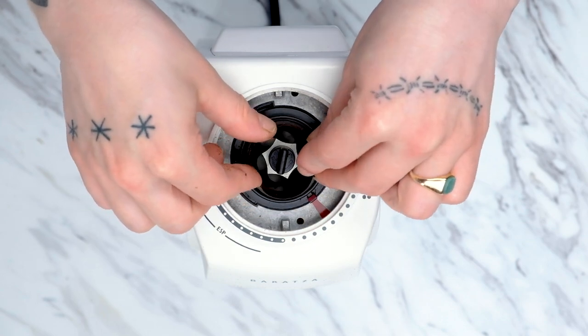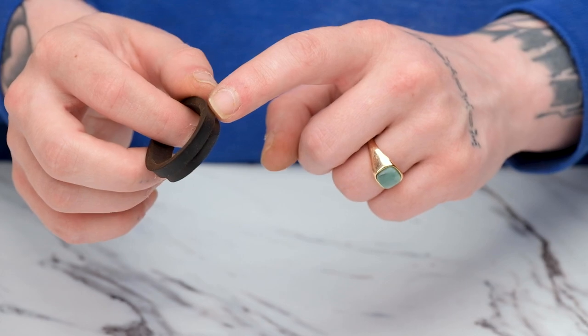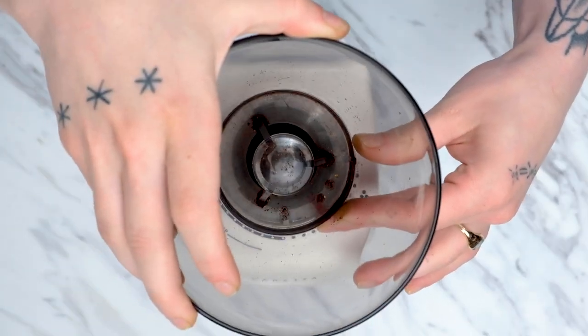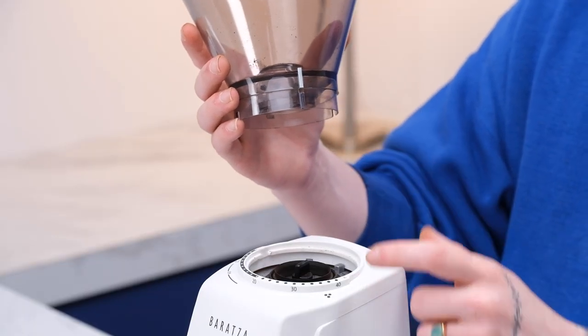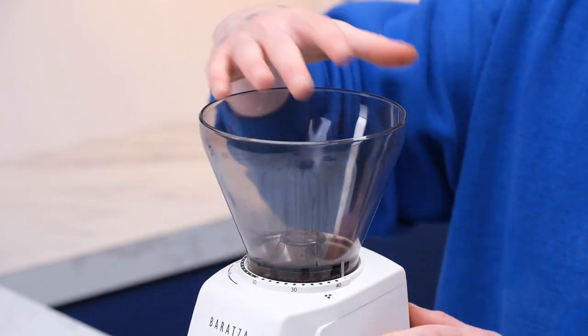Now we can place the gasket on top of the top burr. When installing, make sure that the thicker side goes down towards the grinder. After everything is put into place, we can install the hopper — make sure that the silver grind indicator tab gets placed on top of the silver arrow. Push down and rotate to your preferred grind setting. If you're still experiencing issues, please feel free to reach out to our support team by emailing support at burrads.com. Till next time.